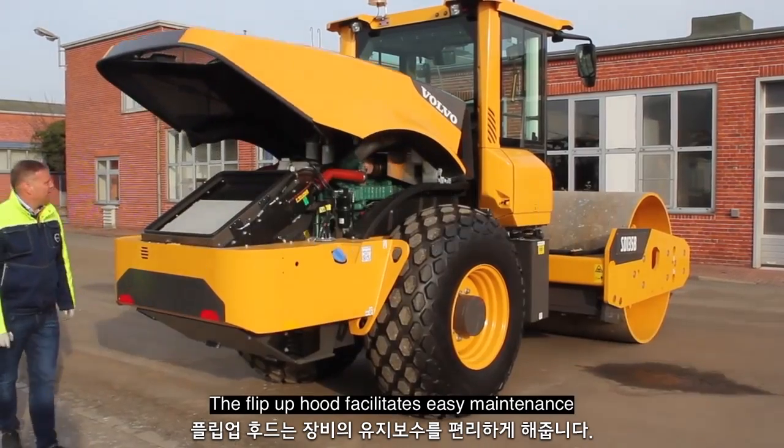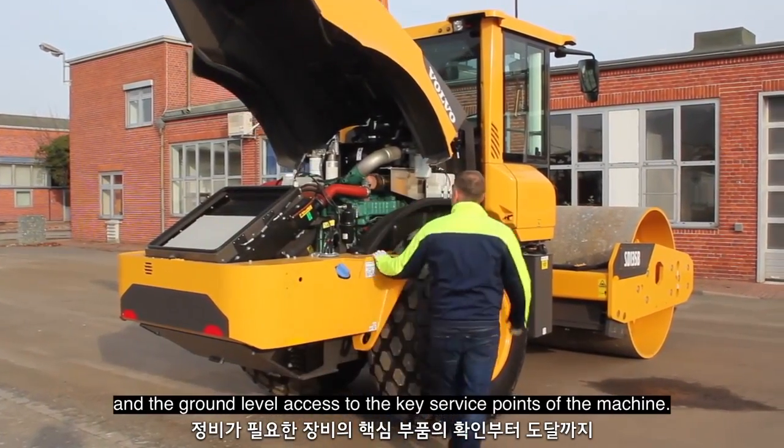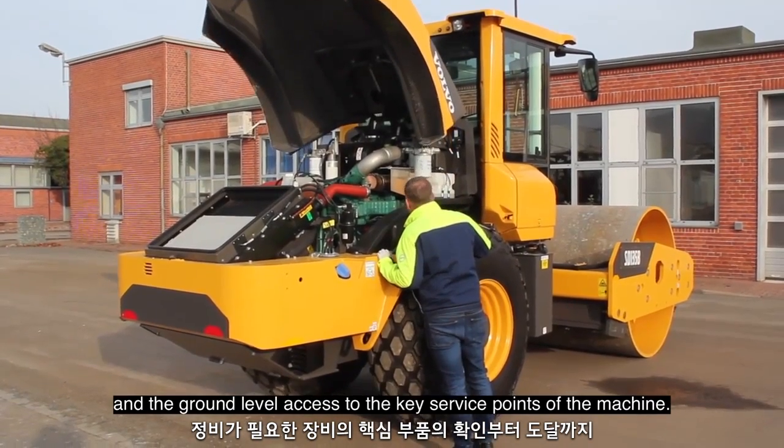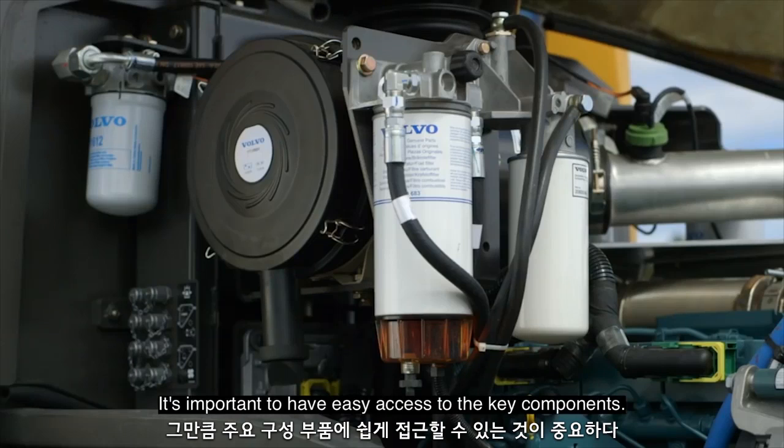The flip-up hood facilitates easy maintenance and the ground level access to the key service points of the machine. To make maintenance quicker, simpler and safer, it is important to have easy access to the key components.